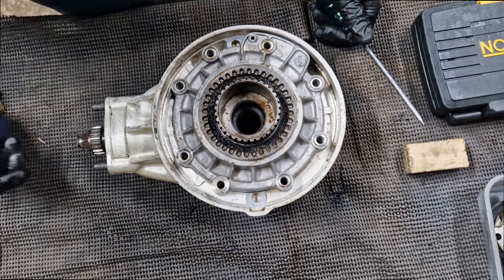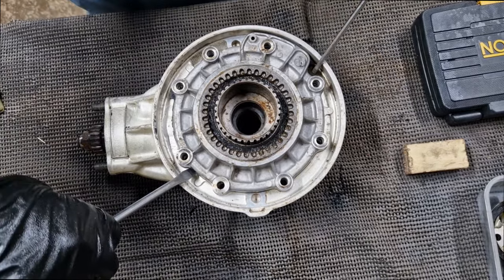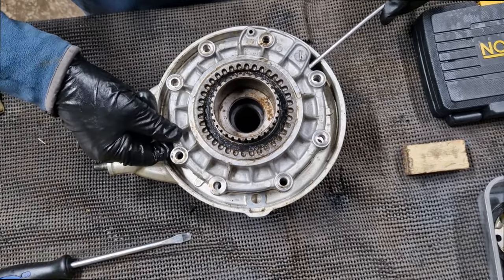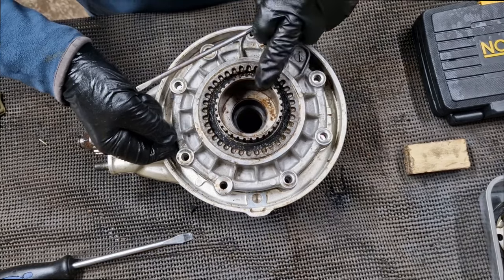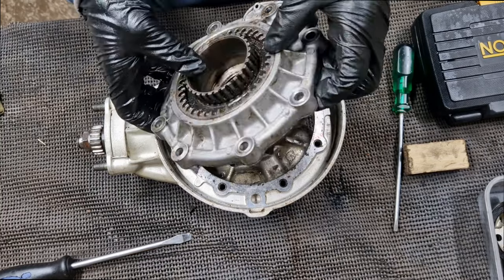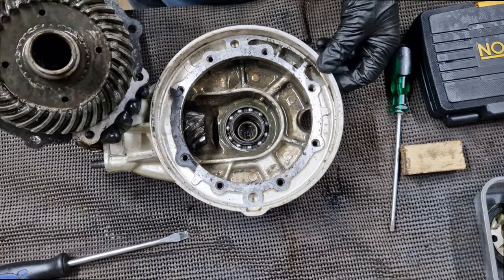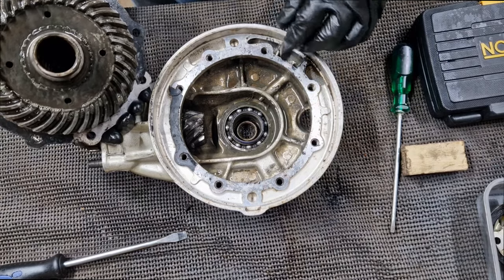I was expecting just this plate to come off and leave the rest behind, so maybe we'll have to take the whole thing out. Okay — what have we got here? Right, so that's the inside of our final drive. You're seeing this at the same time as I am.